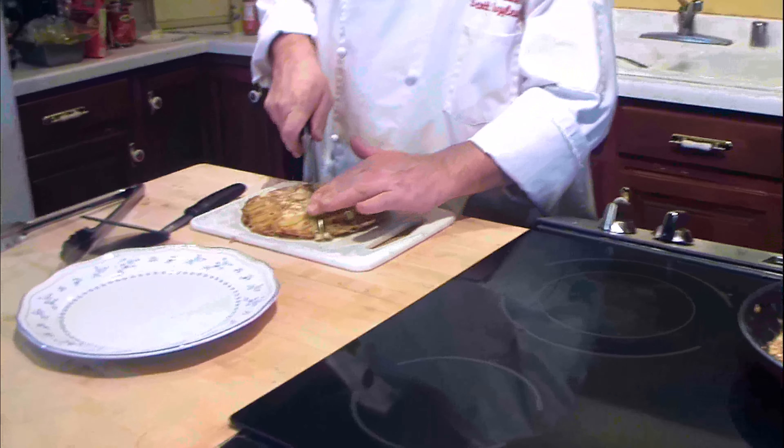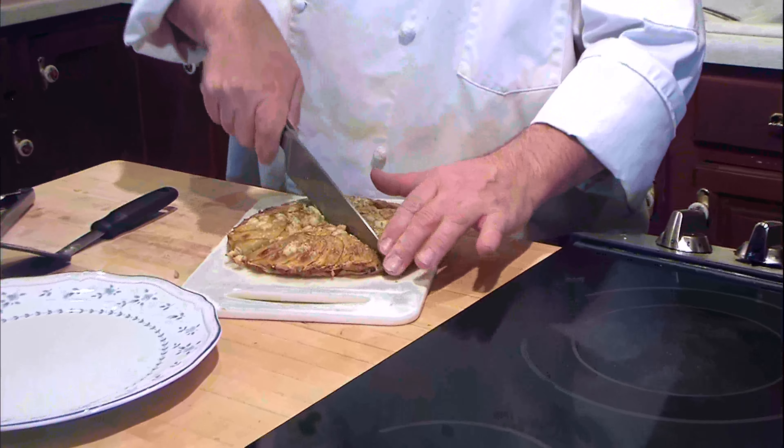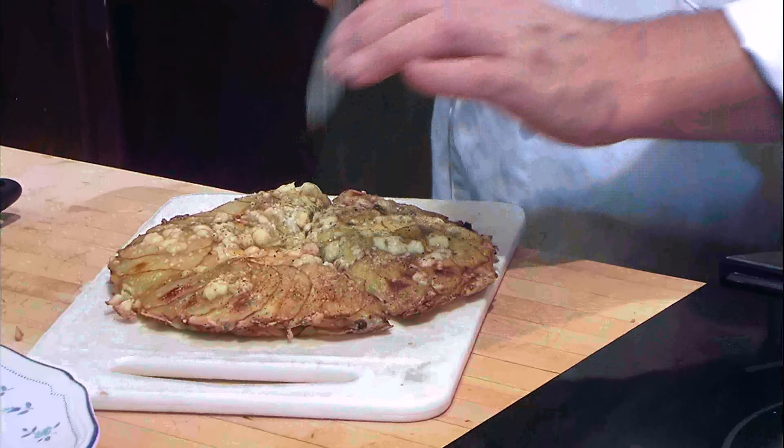And cut it up just like a pie, and put it in there.